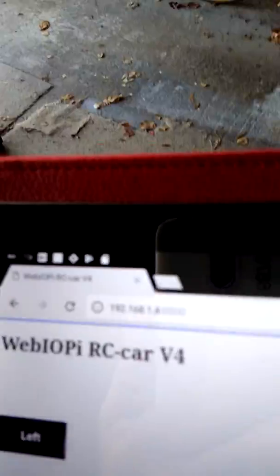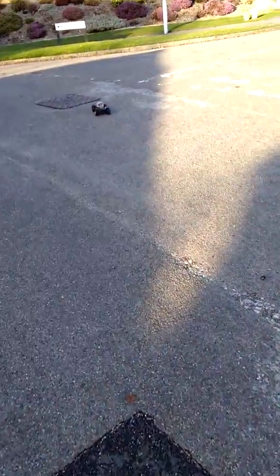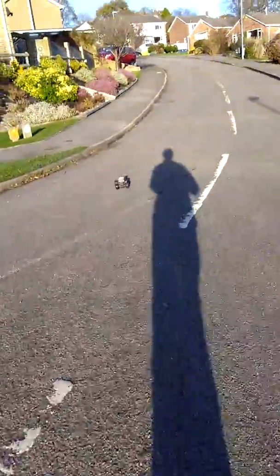Right, let's start by going forward. Turn left. Turn right. I want a bit of right here. Good, it's going up the hill. Up the hill. Let's have a bit more right. Let's see how far it's going to go. It's got me following it.